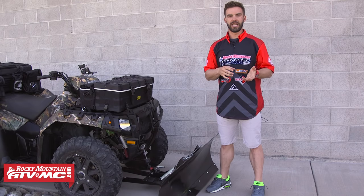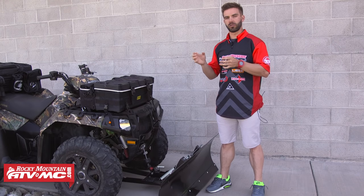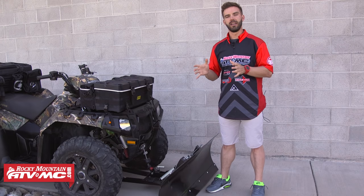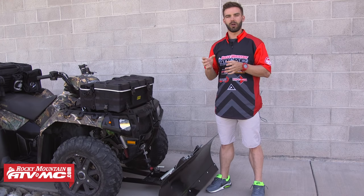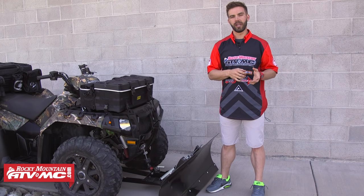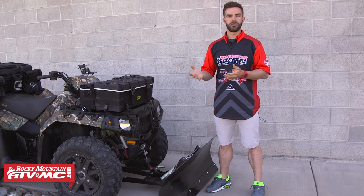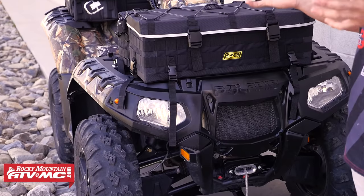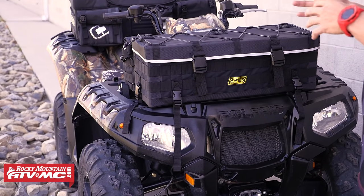In regards to what size winch you're going to need, take your vehicle's gross weight — for the Sportsman 550 it's about 800 pounds dry — and multiply it by 1.5. That's going to give you the minimum pull weight you're going to want for your winch. For smaller ATVs, 2,000 pounds is usually going to be plenty, and for larger ATVs, you're usually never going to need more than 3,000 pounds.